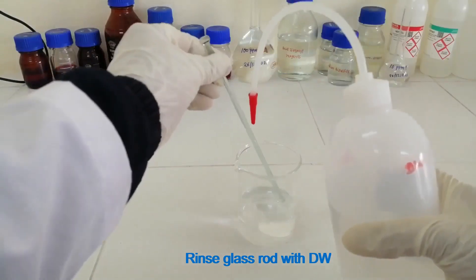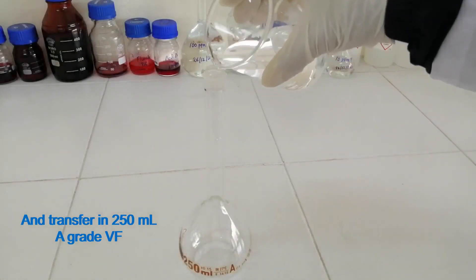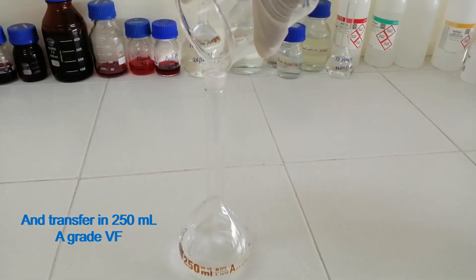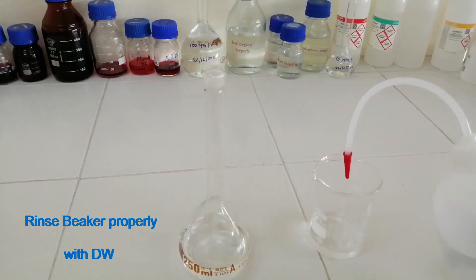Rinse the glass rod with distilled water and transfer the solution into a 250 ml A-grade volumetric flask. Rinse the beaker properly with distilled water.